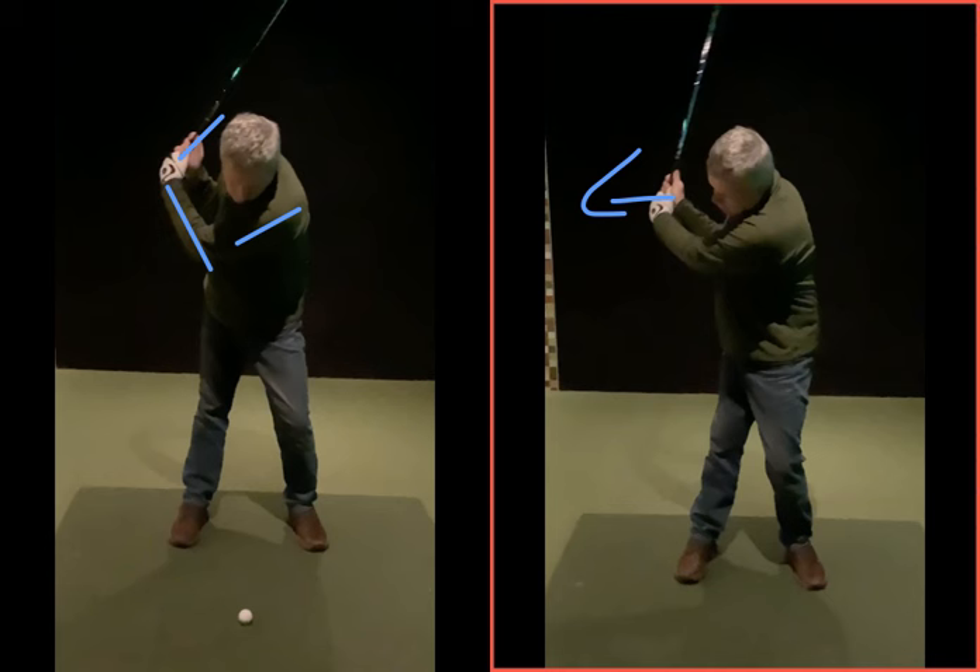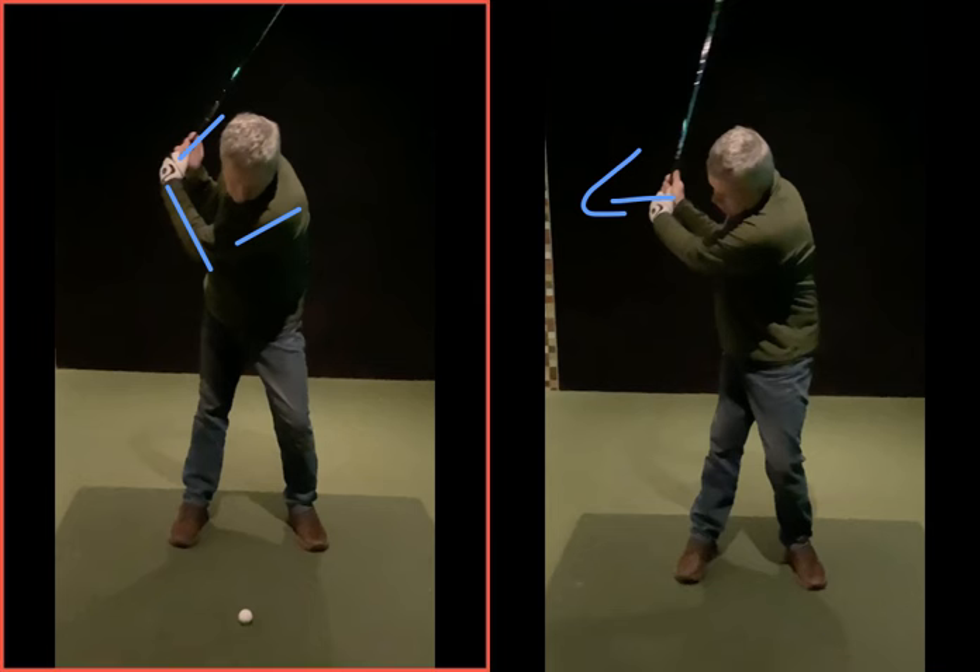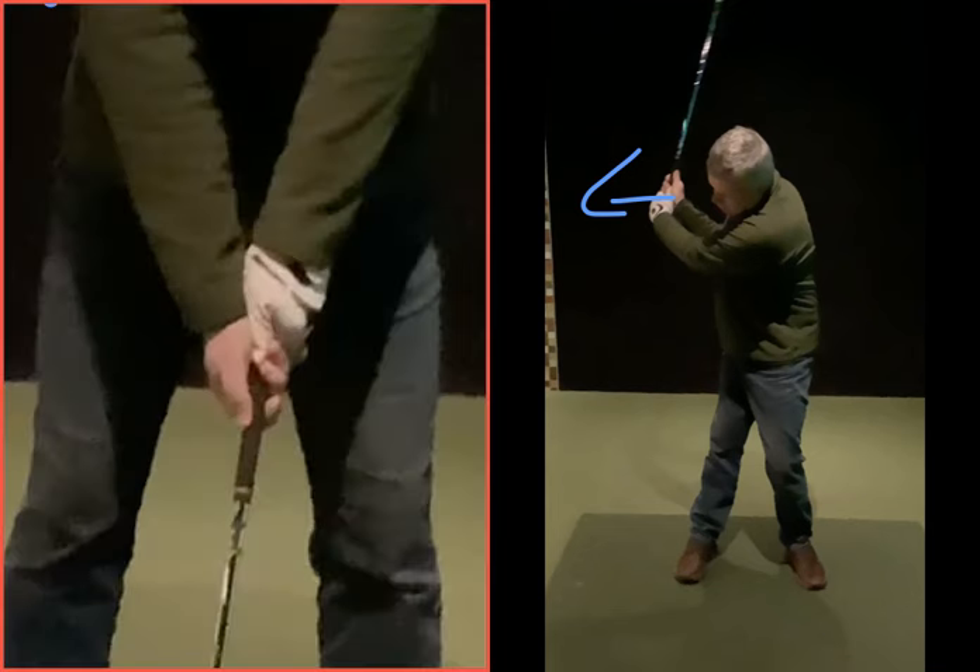The two things that are going to help you hinge the wrists and move your body better are grip position and pressure — a bit more in the fingers and a bit more with that thumb on top. Going back to your grip here, your right hand is very much to the side. We shouldn't be able to see that bit of grip underneath your right thumb — in fact, we shouldn't even be able to see your left thumb. If you're overlapping as you do, that thumb should sit pretty much snugly underneath that thumb pad, so you're gripping in the fingers.